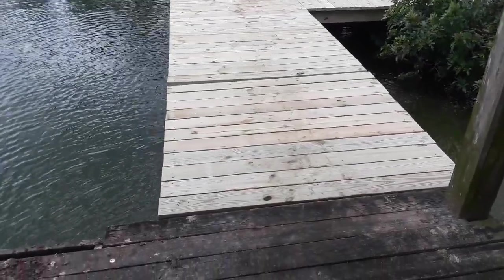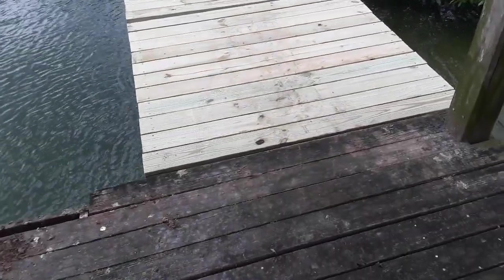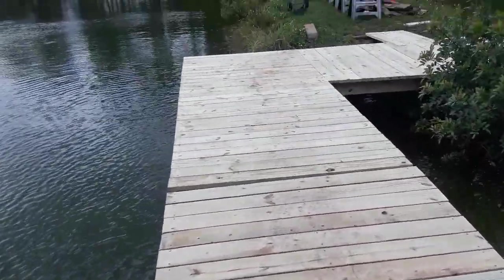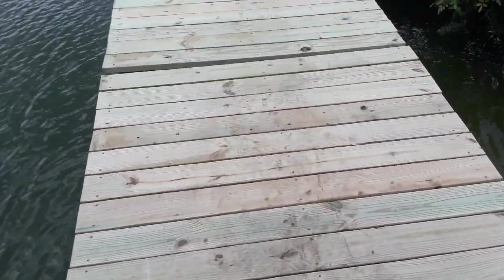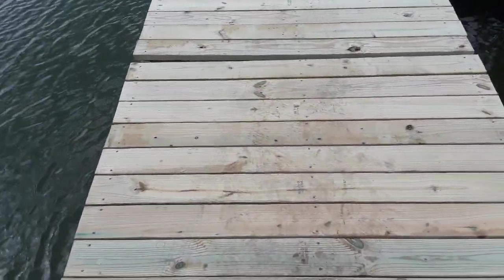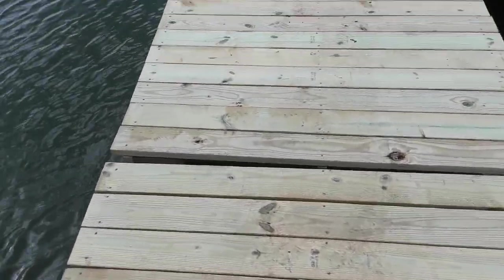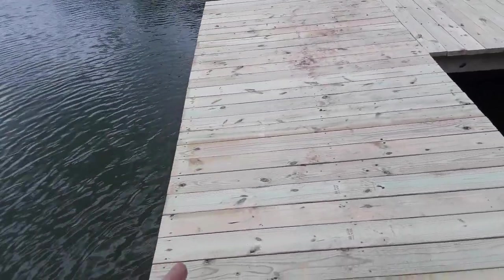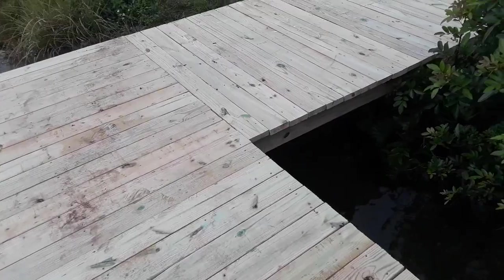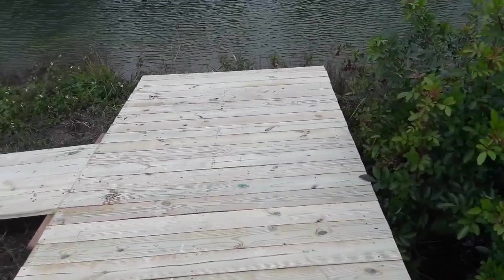My dock project is done, so let's go over what I did here. I ripped off all the deck boards, and then this little drawbridge — I put some corner brackets in there to shore it up and make it a little more stable. I replaced the joist along this side, and then this area here I ripped out all the joists.